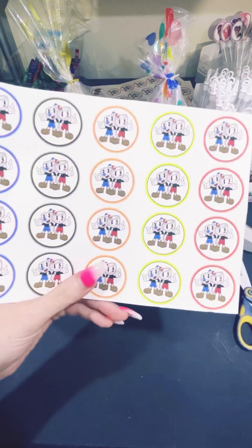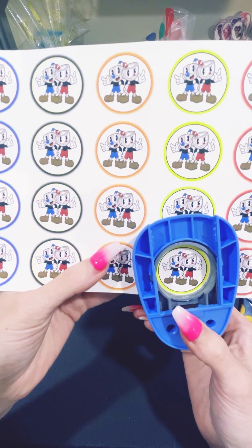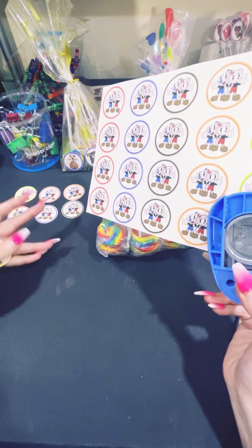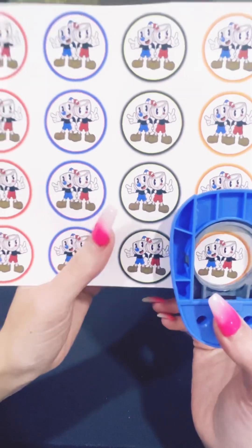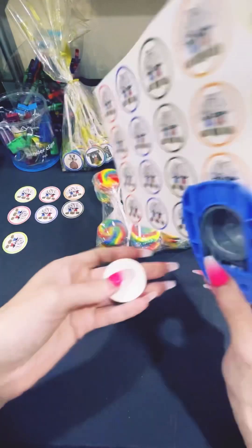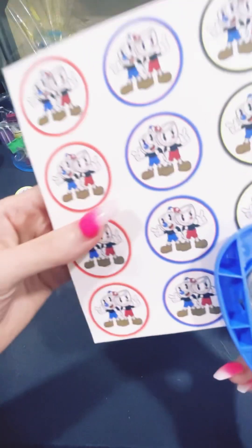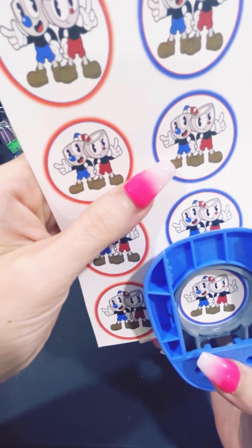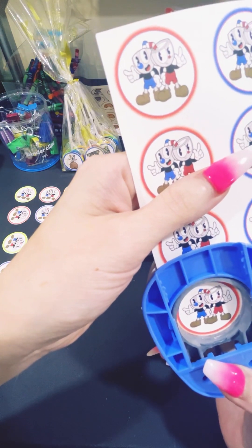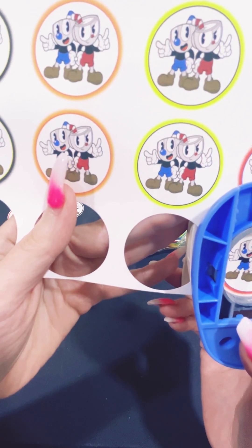You're going to want to cut your characters out. Make sure you get it really straight, cut it, pop it out — and there's your character. I do go on Google and find the best characters for my customer depending on what it is. For Cuphead, they usually only have two characters and these are the best ones, so I do stick with them.